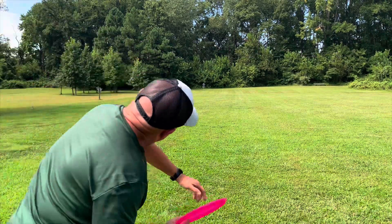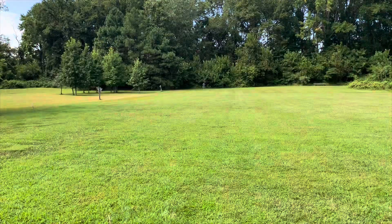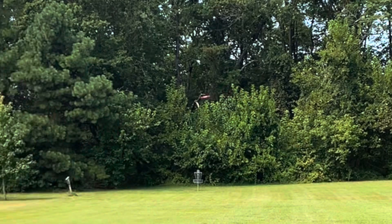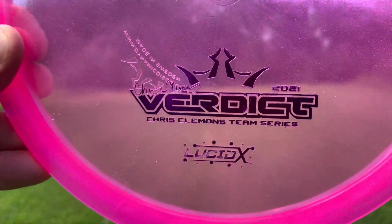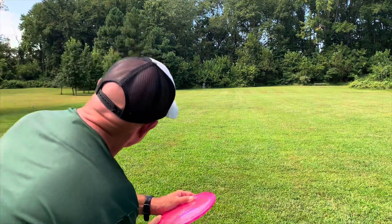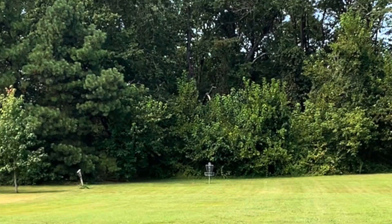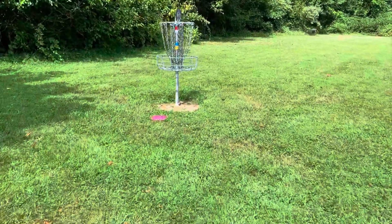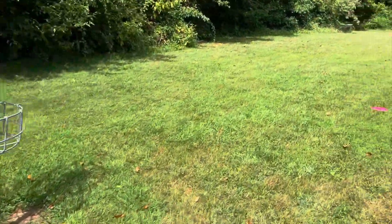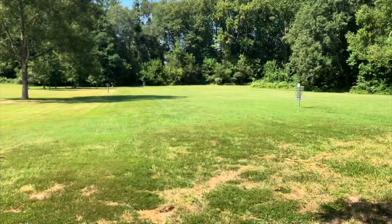Going with the forehand shot, trying to get it out there with maybe a slight flex to it. You can see the Fluid got over a little bit. Trying to get the same release on the Lucid and Lucid X, and you can see a little bit more stability in both of those discs. There are some theories that the Fluid's better grip gives you more spin on the disc, which would help get it into that turn phase a little bit more. Here's a look — the Fluid is to the left of the basket and both the Lucid and Lucid X are more towards the basket.